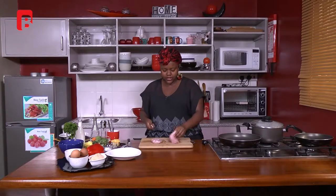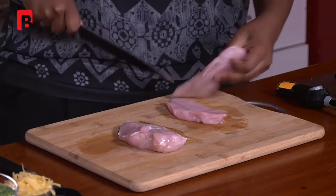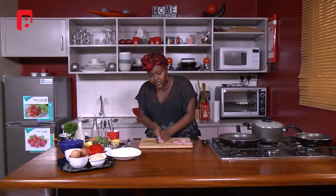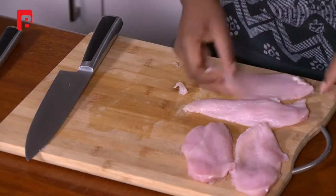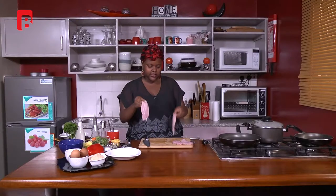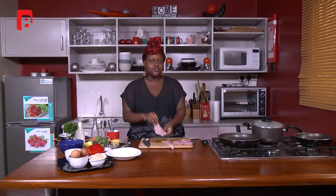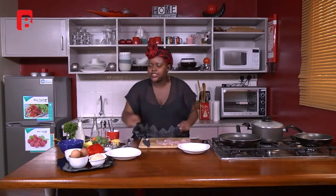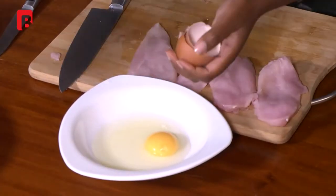You don't have to cut them at home — it's just something I like to do to make cooking a little easier and faster. So I'm splitting the breast into half — one half here and another half — and I'll do the same for the other piece. Once we're done with this we're going to season with some salt and some black pepper. Then I'm going to break two eggs to start off.